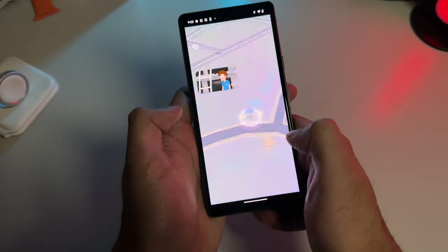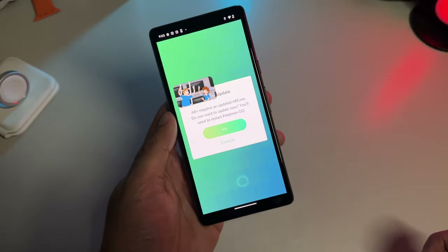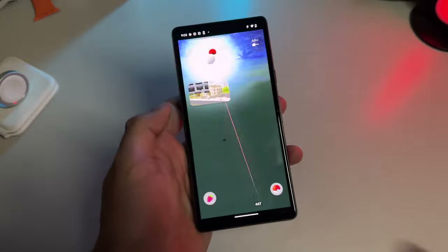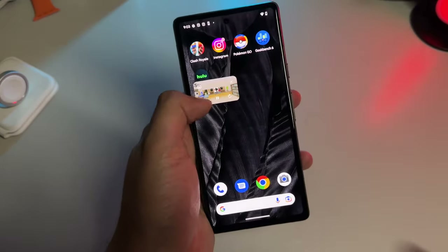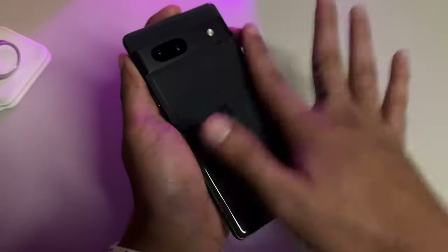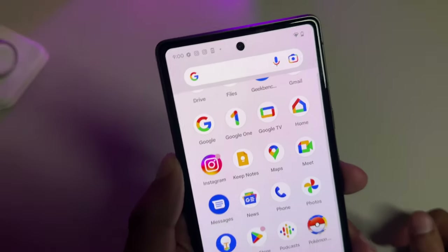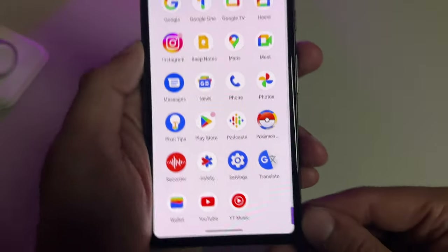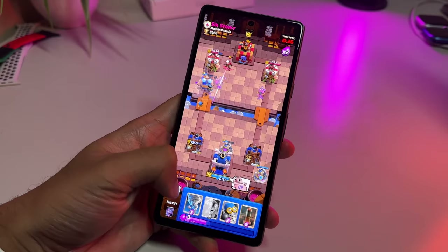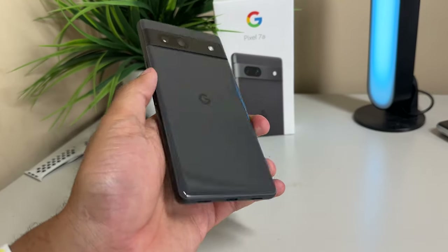The Pixel 7a is available in a single 128GB storage configuration, which is pretty typical for budget devices. In contrast, phones like the Galaxy A54 offer the flexibility of expanding storage capacity with a microSD card — with the Pixel 7a, users are limited to the storage provided by Google. The extended battery life of the Pixel 7a cannot be solely credited to its battery size. Google indicates that the Pixel 7a houses a 4,385mAh battery, slightly smaller than the Pixel 6a's 4,410mAh cell. But it seems that Google has integrated advanced power management capabilities within its Tensor chipset, or implemented other techniques to optimize overall battery performance. At least for me, the phone gives me just enough juice to last the entire day, hovering at around 20% by the end of the day when I'm getting ready for bed.